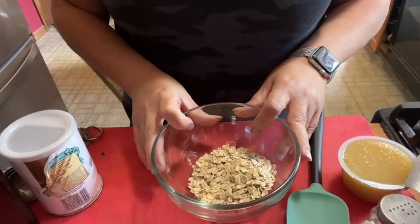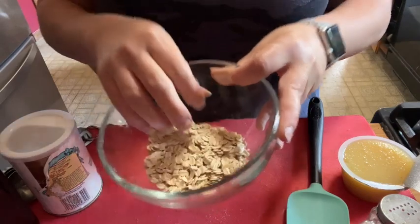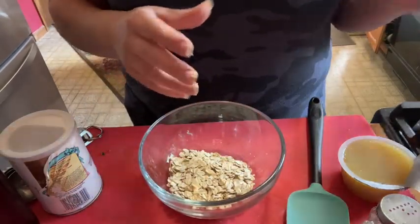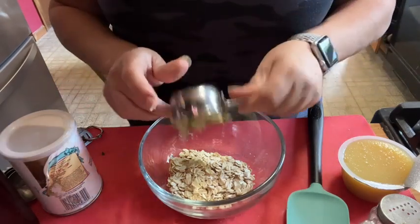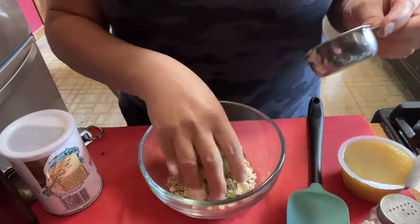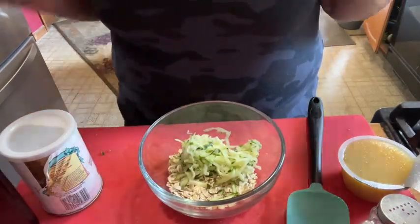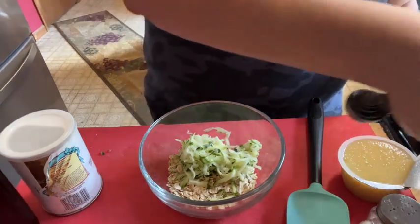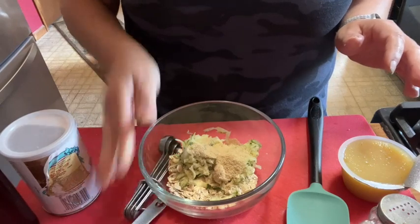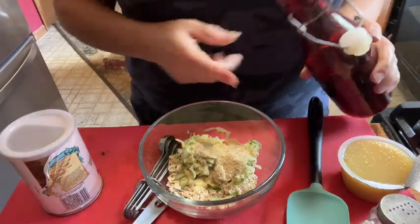In our bowl we have a quarter cup of old-fashioned gluten-free oats — you can use any oats you like, quick oats would work as well. Going to add a quarter cup of shredded zucchini that I have drained between some paper towels so it's not quite as wet. We're going to add a tablespoon of brown sugar substitute and a teaspoon of vanilla extract.